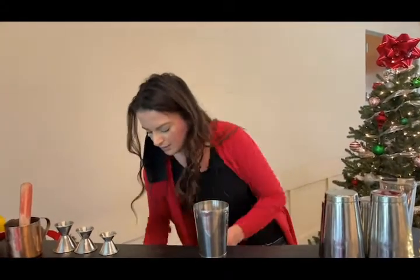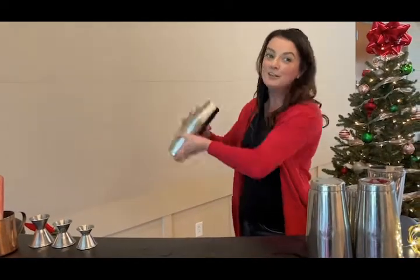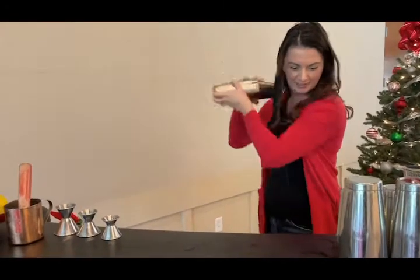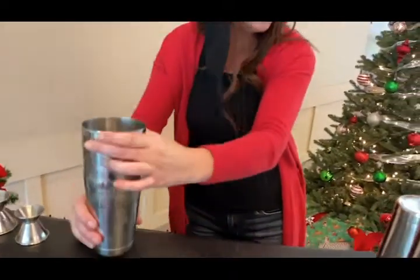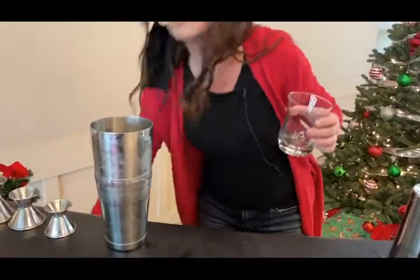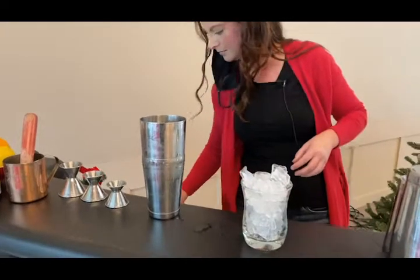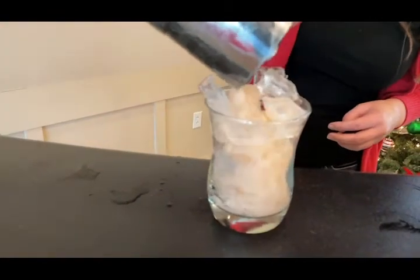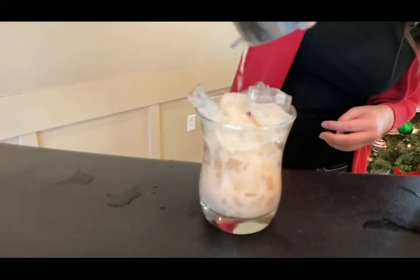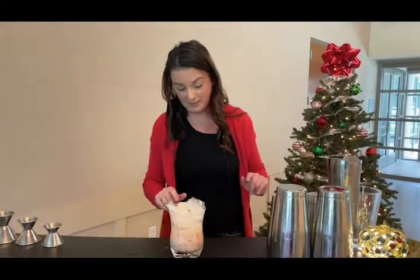I'm going to go ahead and shake this up — you will develop your own personal shake type. Now we're going to get our tulip glass. Glassware doesn't really matter, so feel free to choose what you'd like. We're going to strain this. It's supposed to be crushed ice, so it would fill the glass a little bit more. You can also double the recipe — I didn't try it out with these new glasses I got, so that's why it's a little bit on the low side.